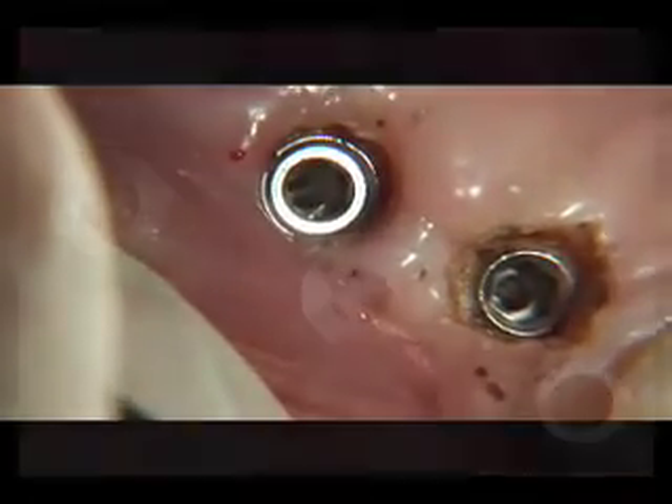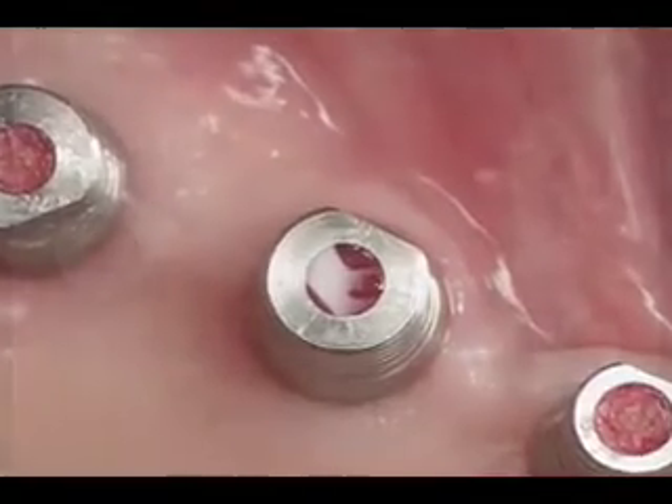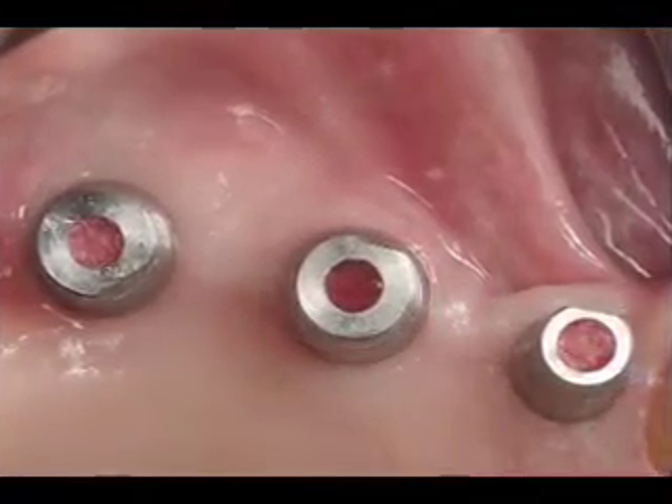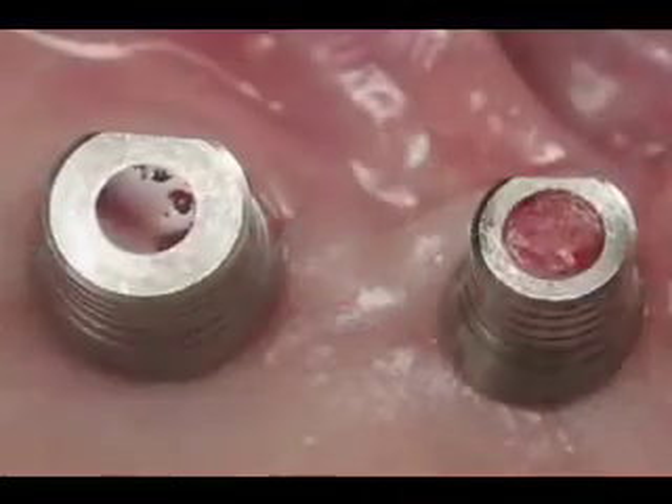During the two week time frame required to fabricate the restorations, there may be some rebound effect of the tissue around the retainer, and in this case another round of light troughing will be necessary prior to cementing the final restorations.